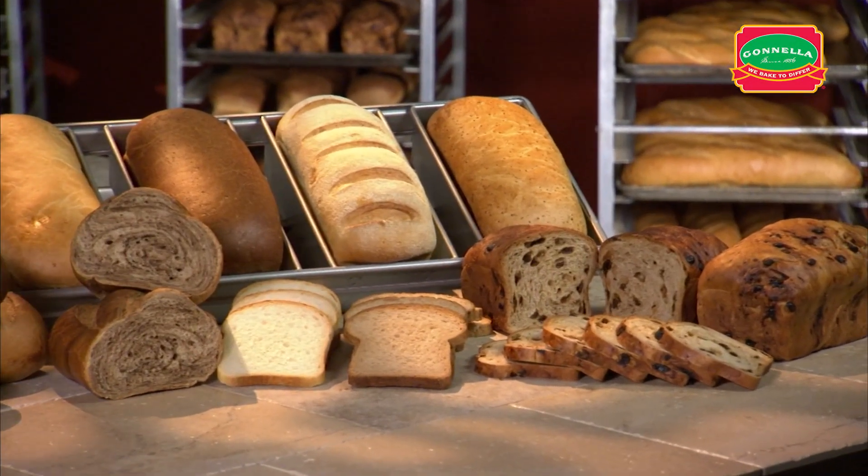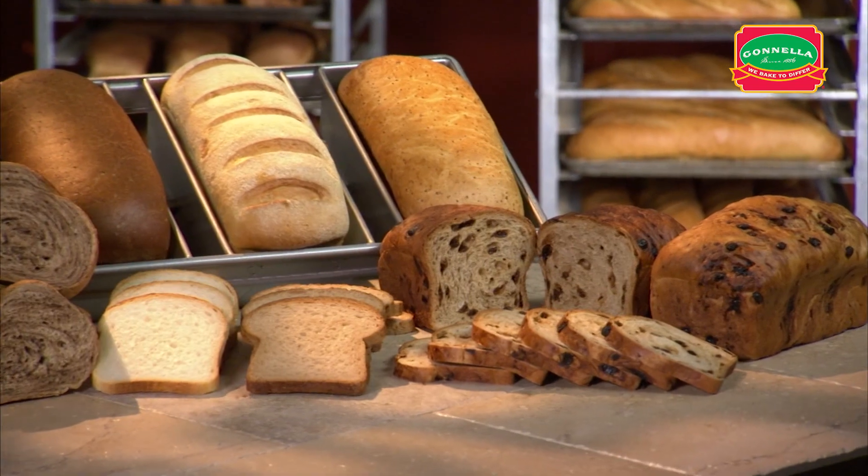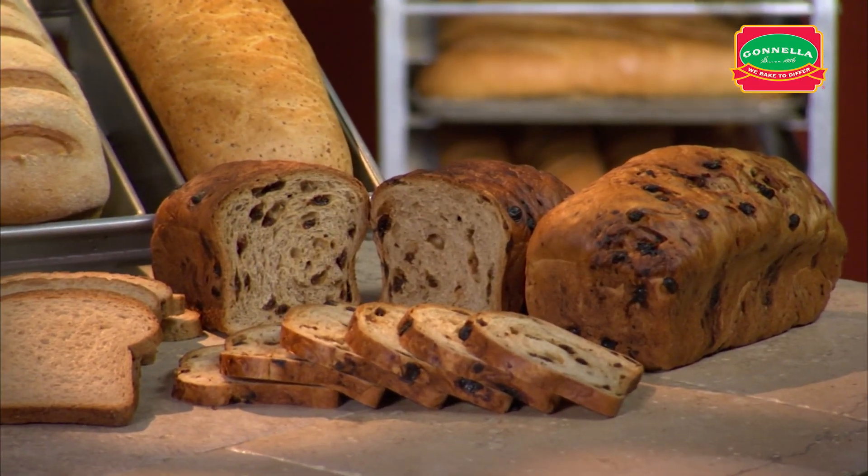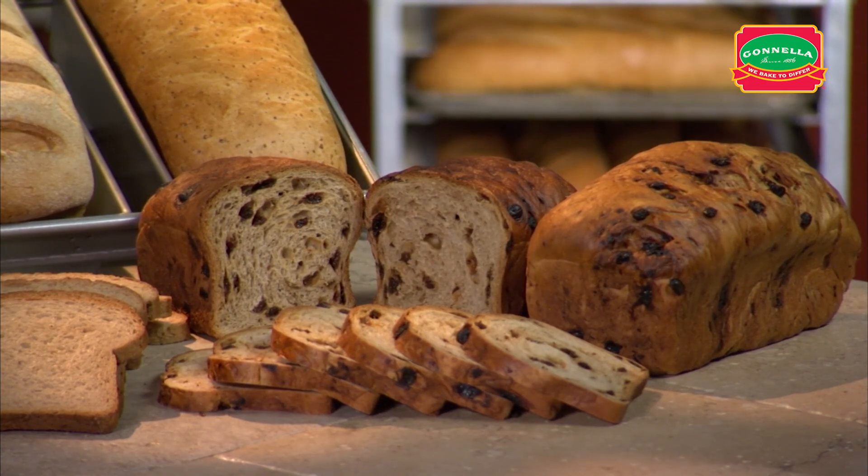Plain raisin is a sweet, dense loaf filled with raisins. Cinnamon raisin takes our raisin loaf and pairs it with the sweet taste of cinnamon sugar. Either is perfect on the breakfast table.